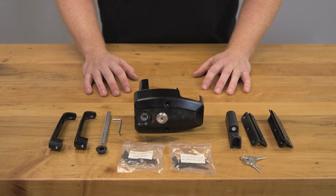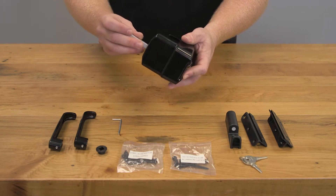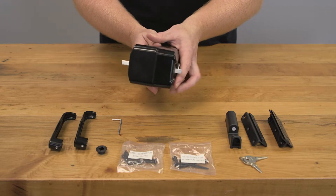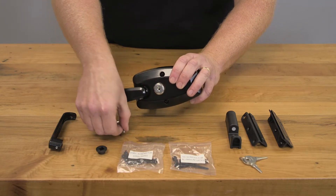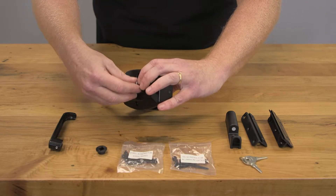Assembling the latch is pretty straightforward. First, we're going to take your latch body, take your handle spindle, and put it through as such. Push it through so you've got about the same amount sticking out on each side. Now we're going to take your front handle and orient it like this so it's facing away from the gate lock. You'll then take your little allen key here and there's a small set screw that you'll tighten down.